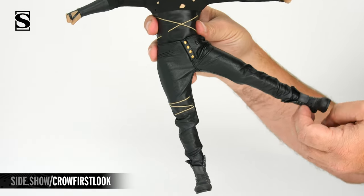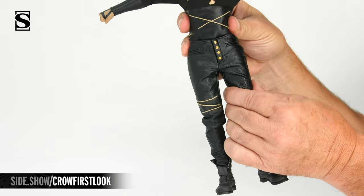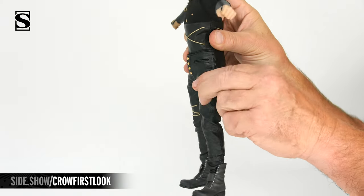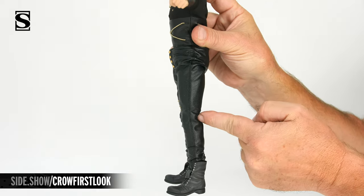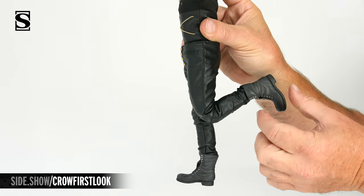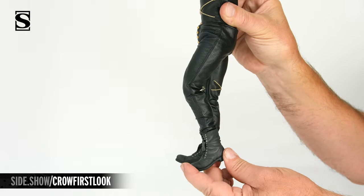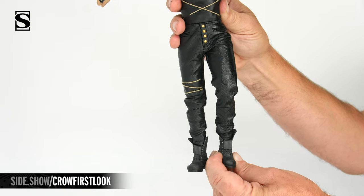The hips allow the leg to move out to the side. The leg can rotate left to right and forward. A double jointed knee and a roller ball style ankle allows us to lift and lower, turn side to side, and rock the foot side to side as well.